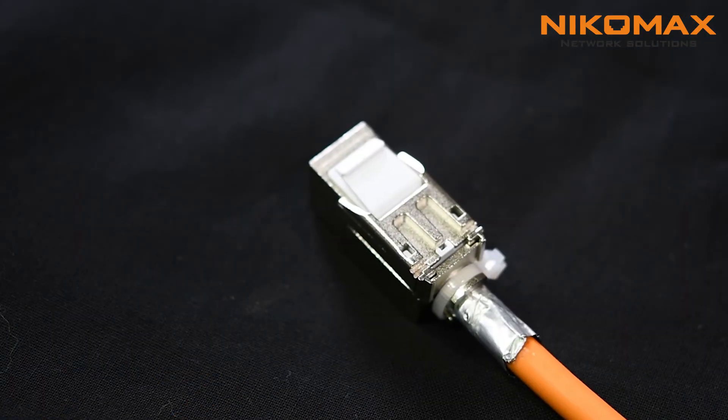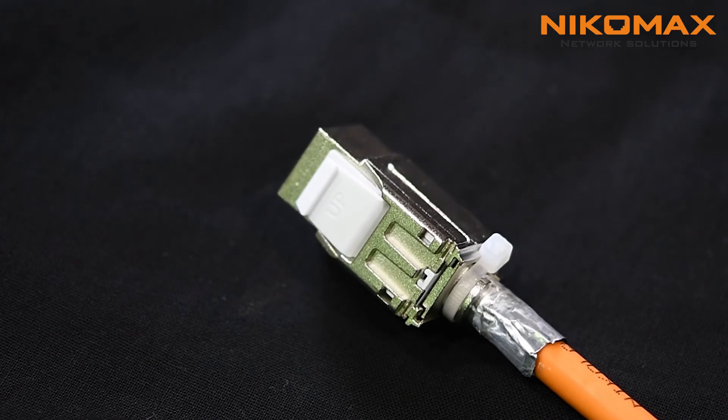That's all. The termination is done. As you could see, to terminate this type of keystone jack is not so difficult. All you need is to follow the manual and definitely use Nikomax FT tool.